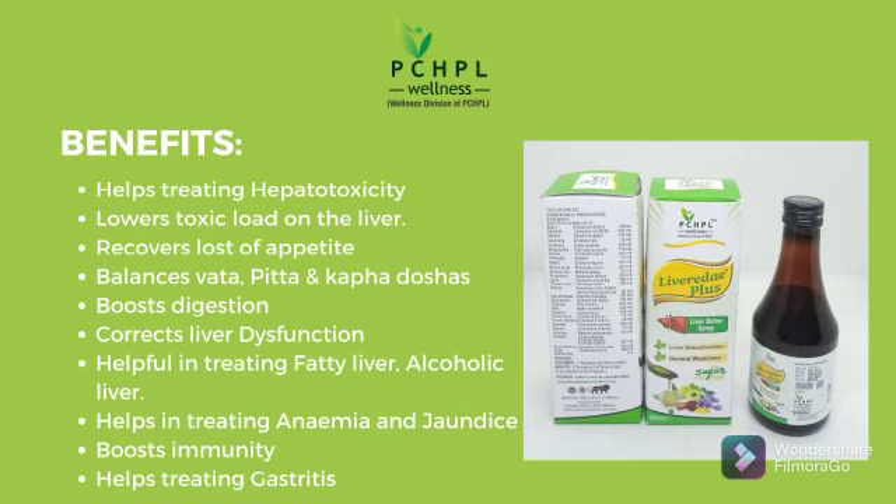It is used to correct liver dysfunctioning. It is also helpful in treating fatty liver and alcoholic liver. It is also helpful in treating anemia and jaundice. It boosts immunity.